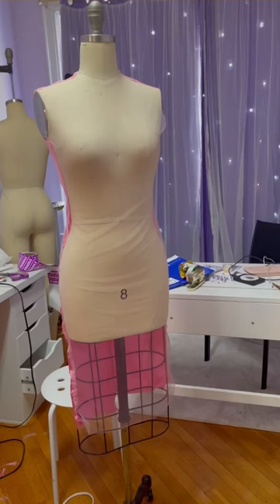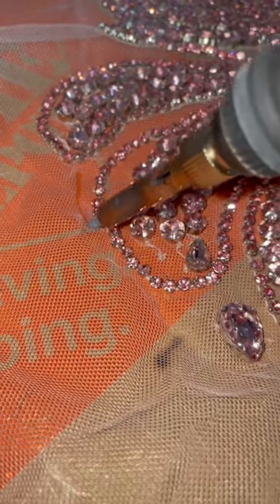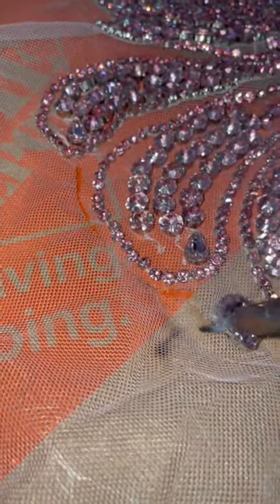Now that the pieces are cut and prepped, it's time to sew them together. Once sewn together, I give a quick press and put it on the dress form so I can add the appliqué. Please comment what I should name this dress — I'll select the name and reveal it in the next video.